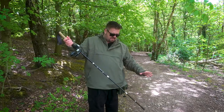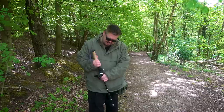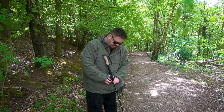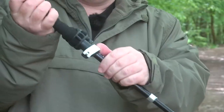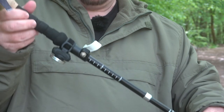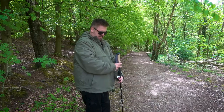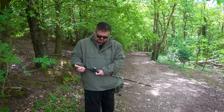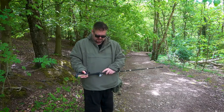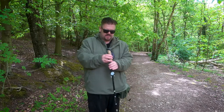You can also vary the height. There's a height variation clip just here — you can pop it up and down. You're supposed to have it so your arm is at a right angle when using it. Once you get the right height, there's a little screw you can use to tighten it. So it is awesome.